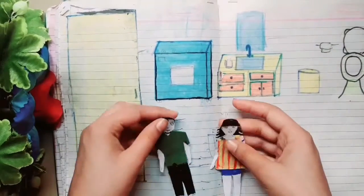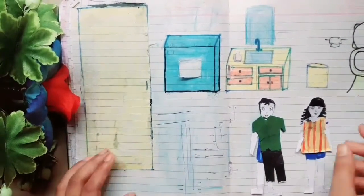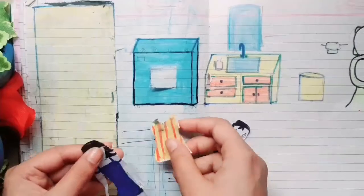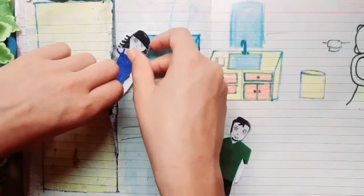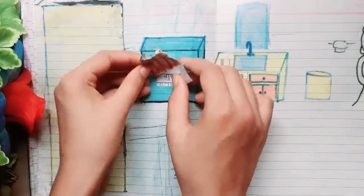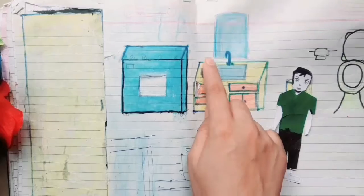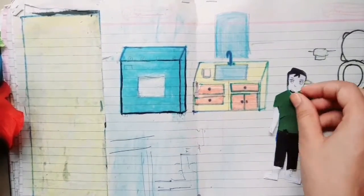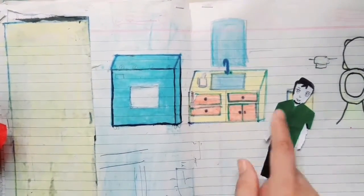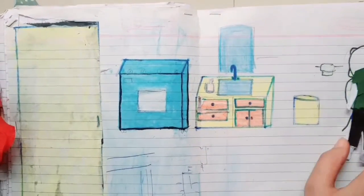This is the washroom. This is the washing machine. This is a small brush. This is a dustbin. I have made toilet paper.